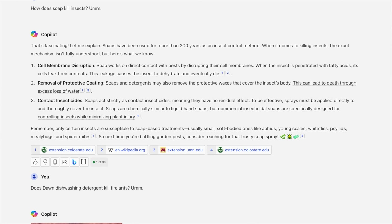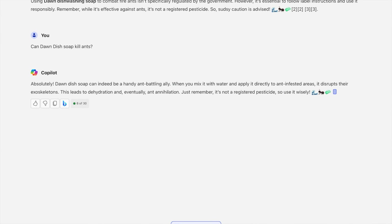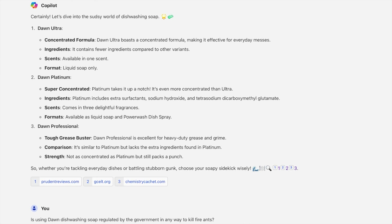So next time you're battling garden pests, consider reaching for that trusty soap spray. ChatGPT4 says: Dawn dish soap can indeed be a handy ant-battling ally. When you mix it with water and apply it directly to ant-infested areas, it disrupts their exoskeletons, leading to dehydration and eventually ant annihilation. Just remember, it's not a registered pesticide, so use it wisely.